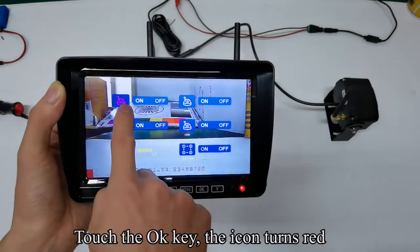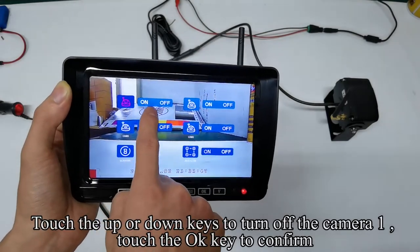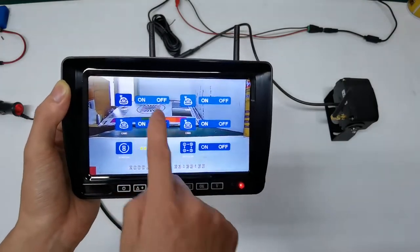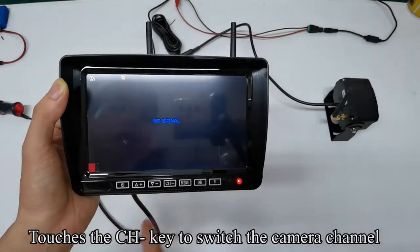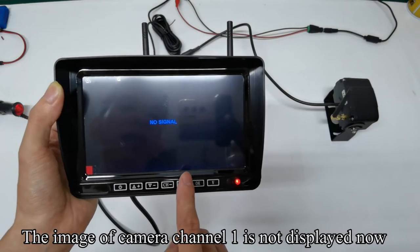You can turn on or off the single camera channel you want. Touch the OK key — the icon turns red. Touch the up or down keys to turn off camera one and touch the OK key to confirm. Touch the menu key to quit the menu mode. Touch the CH key to switch the camera channel. The image of camera channel one is not displayed now.